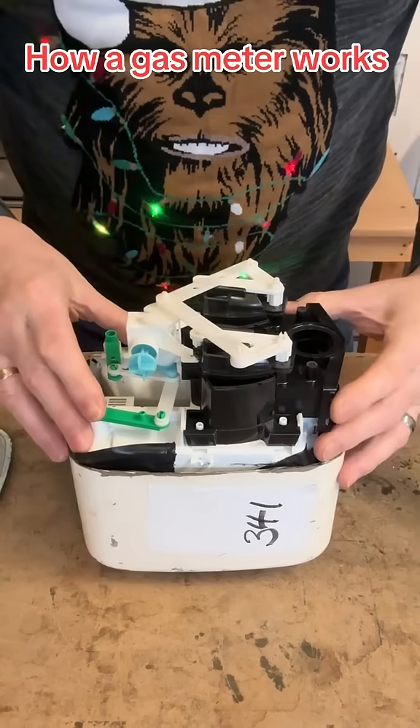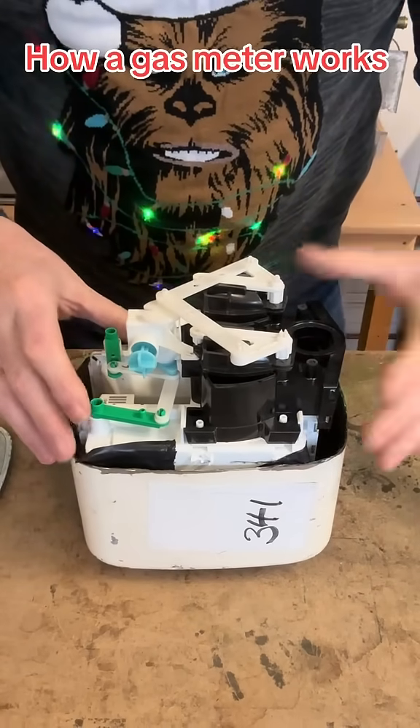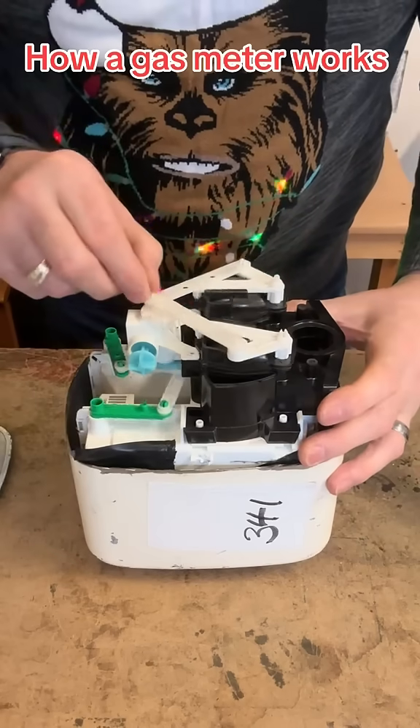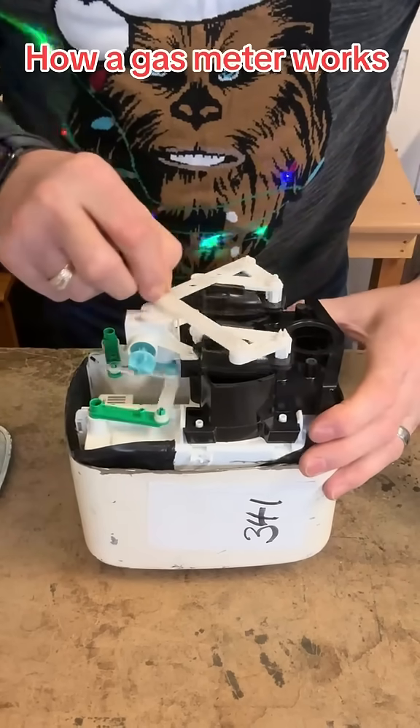This mechanism is surrounded by gas, so once the appliance opens and the pressure drops, the mechanism will turn, which allows the chambers to open and close.